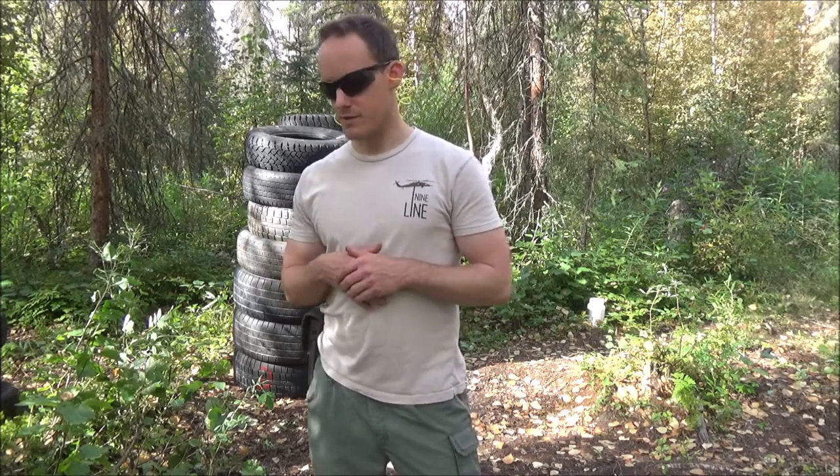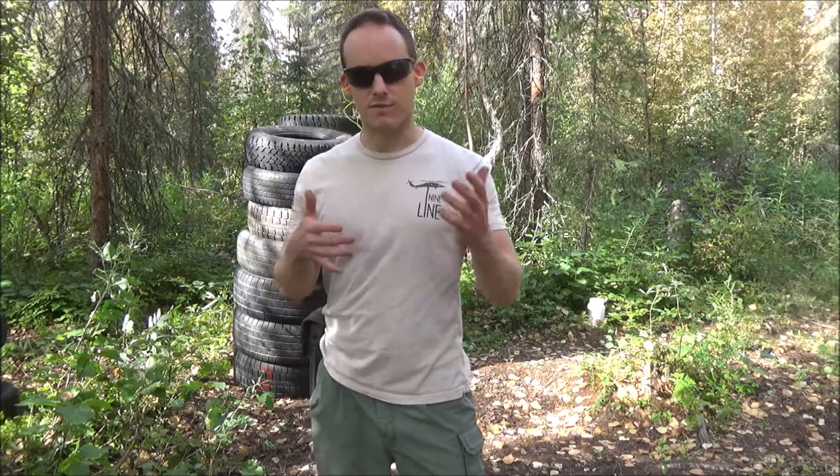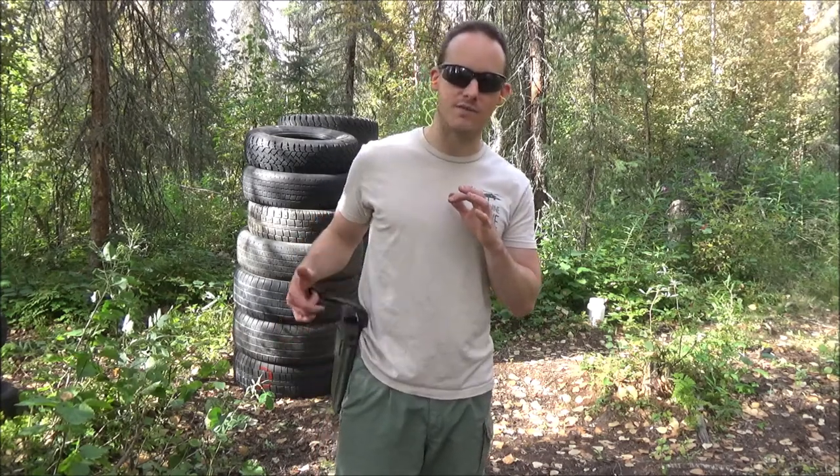I wanted to go over some pros and cons real quick before we moved on to showing you guys how to turn this into a left-hand holster. Some things that I do like about this holster: I like that it covers the pistol. I like that the retention method is actually not that hard to deactivate — once you get the hang of it, it's really simple and it's simple to put on. You just have to practice with it.